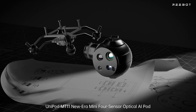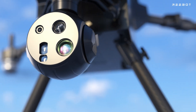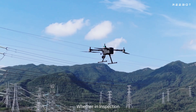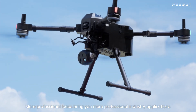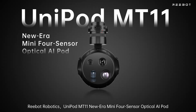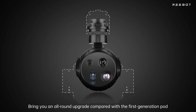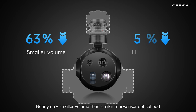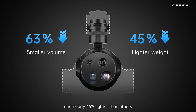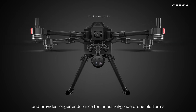Unipod MT-11 Nuera Mini Force Sensor Optical AI Pod — comprehensive excellence. Whether in inspection, security, emergency rescue, or surveying and mapping, more professional loads bring more professional industry applications. Compared with the first-generation pod, the MT-11 delivers an all-round upgrade: nearly 63% smaller volume than similar Force Sensor Optical Pods and nearly 45% lighter, easily adapting to different mounting spaces and providing longer endurance for industrial-grade drone platforms.